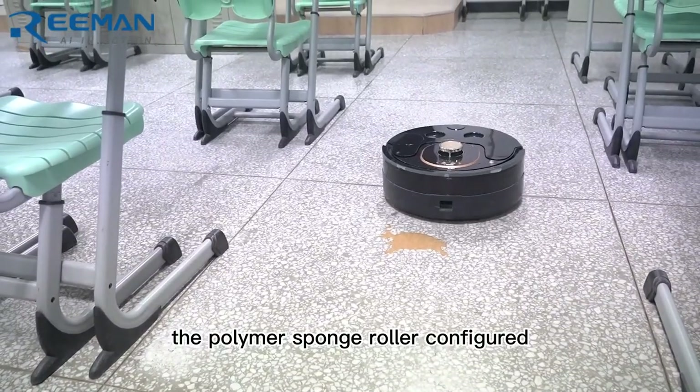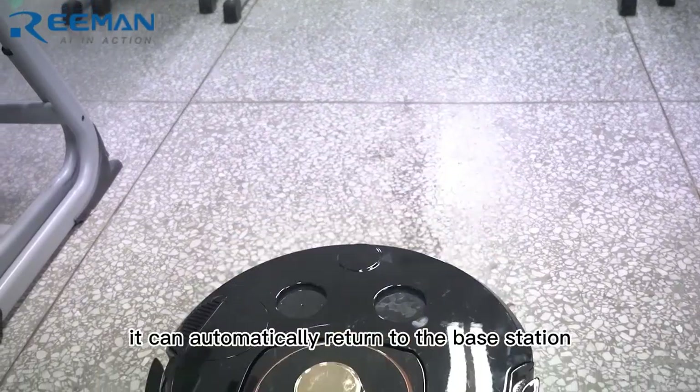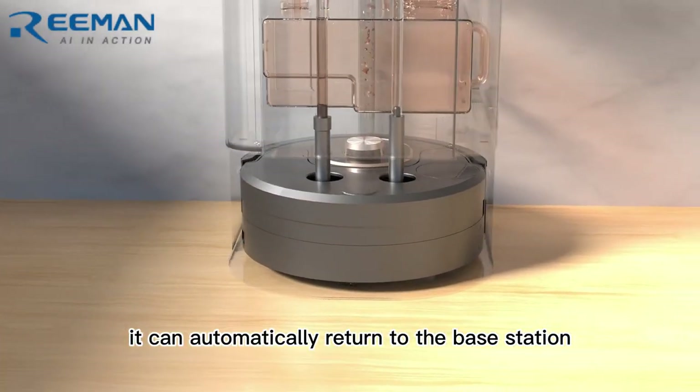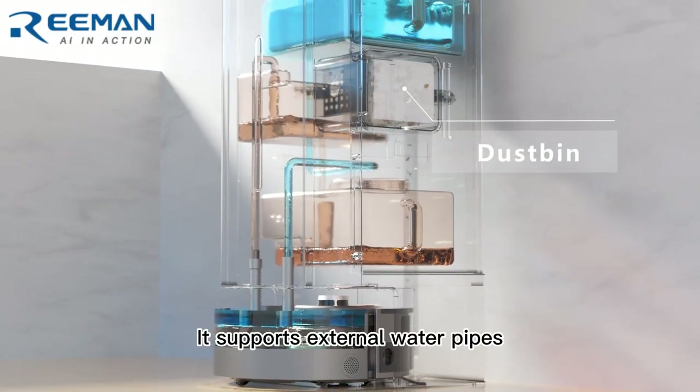The polymer sponge roller configured can efficiently mop the floor to remove dry and wet stains. After cleaning, it can automatically return to the base station for dust collection, water circulation, and charging.